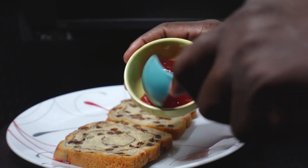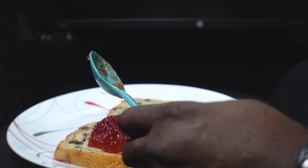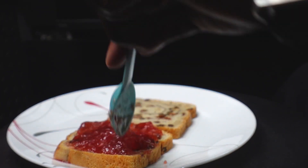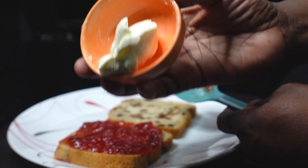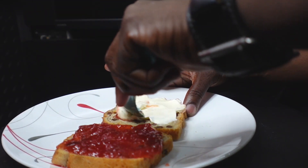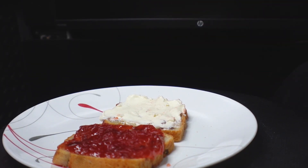Now we're going to take our strawberry spread and spread it on one side. You can use as much or as little jam as you want — it's up to you. Next, we're going to spread our cream cheese on the other side. That's why you want it soft, so it makes it so much easier to spread.